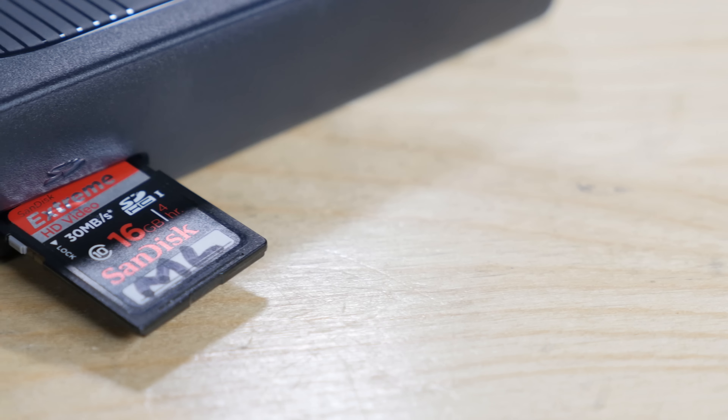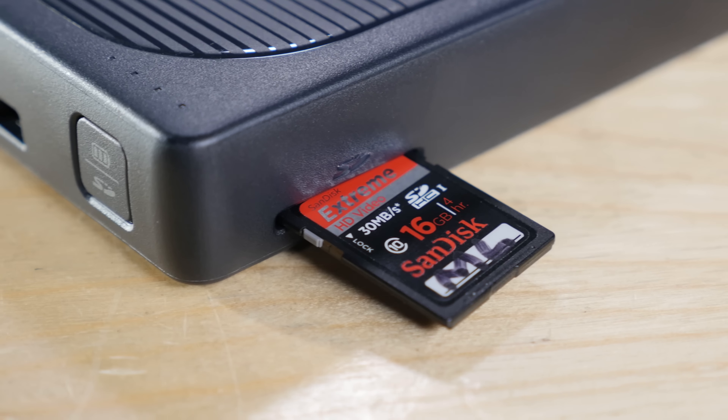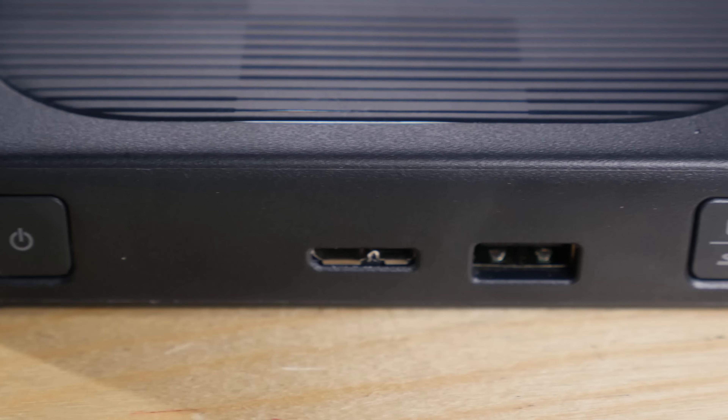We tested the computerless SD offload, and other than needing to turn on the function, it worked like it said it would. We also tested the battery charging ability. We were able to charge an iPad about three quarters of the way full, and it didn't charge all that fast. On top of that, if you use the battery to charge off of, the product itself will be without power — it'll be completely drained if you use it all the way through.